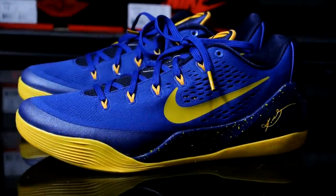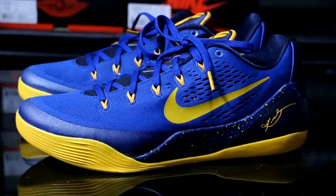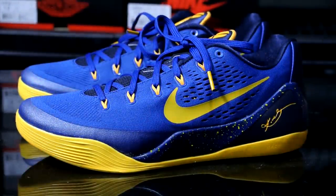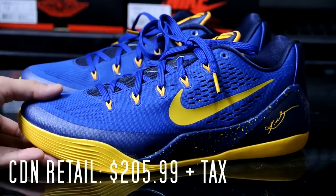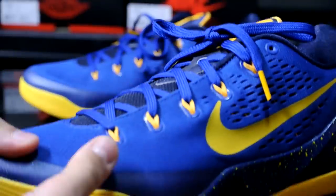I got this for a lot lower than retail. Usually it's $205 plus tax; I got this one for $141 plus tax. But here we are — let's just take a quick look at the shoe.